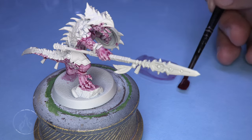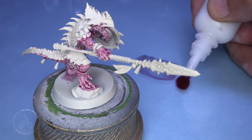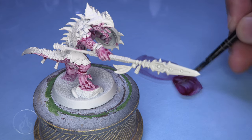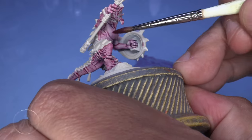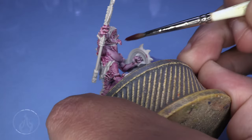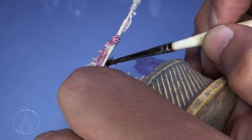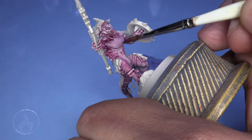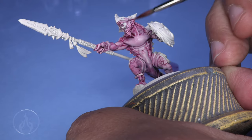We're going to come back to Volupus Pink and slap that onto the palette. We're going to add about one drop of Contrast Medium — so more medium than Contrast Paint. With this layering, we're going to build up some strength along the edges where the flesh meets the scales, going for a bit of a gradient. I'd recommend leaving the shields off for easier access to trickier spots.